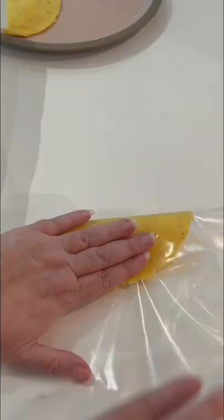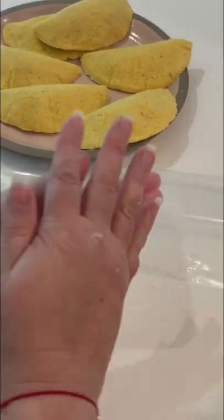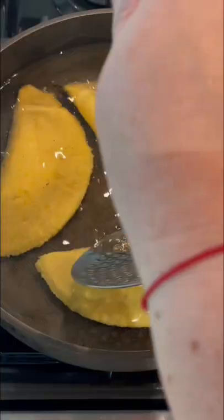Stuff them with about an ounce of shredded mozzarella cheese each, then heat up your oil. Don't waste those little leftovers — you're going to make a little pita out of that one.